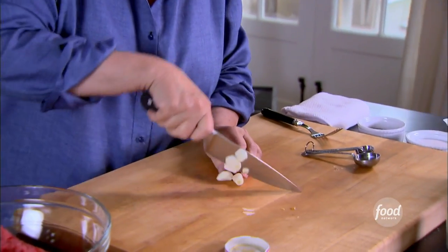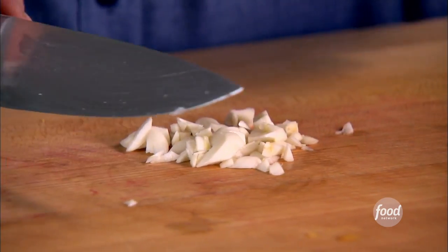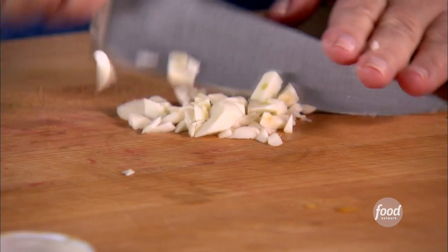A tablespoon of garlic — I'm going to chop it really fine, that's three cloves of garlic. Sliders are great; they're small hamburgers. I'm going to do them on brioche rolls and have lots of things to put on top, like sliced tomato and thin slices of onion. Everybody can assemble their own.